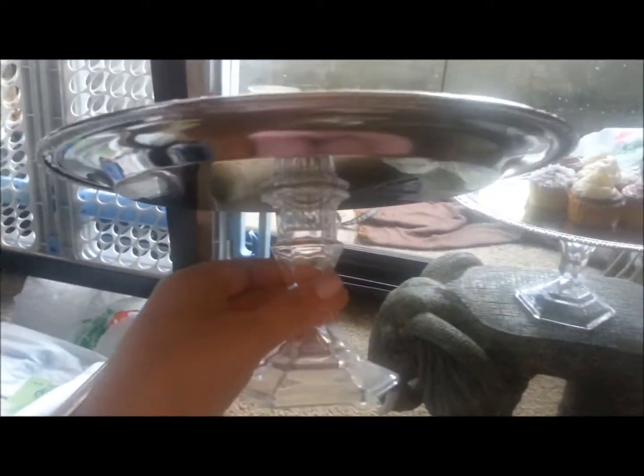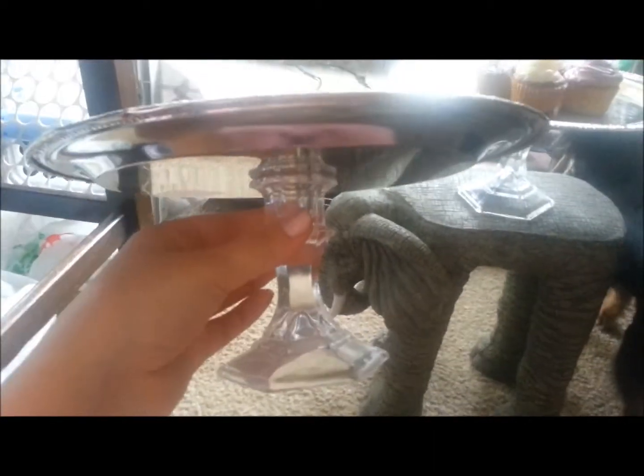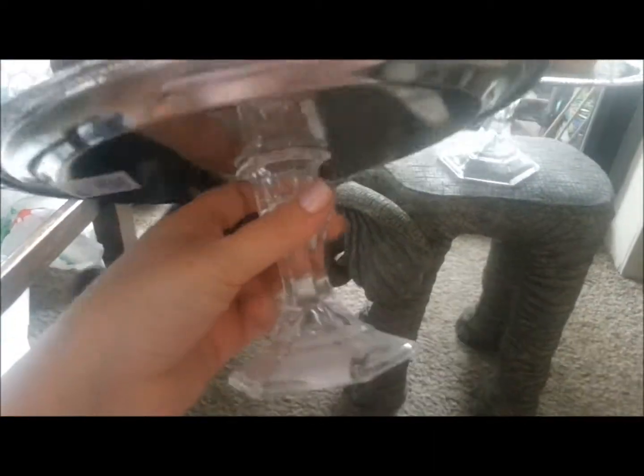Hey guys, so I made these stands a couple days ago. You had to let them sit for 12 hours. I thought I'd add this little clip into my video because they're all done, to show you what I'm going to be using them for.